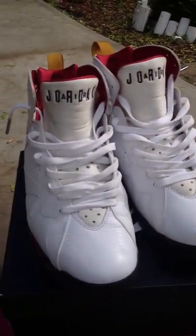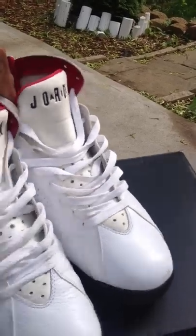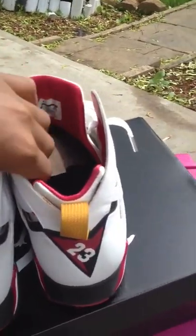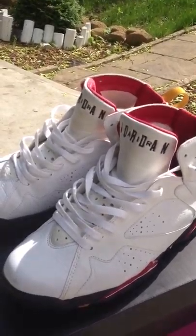Like I said, this is a light little pickup, something to have for the summer — I feel like it's a nice little summer colorway. Thank you for watching, tune in for the on-foot review, and stay tuned.